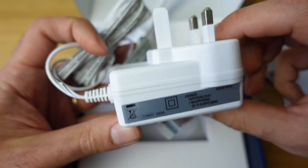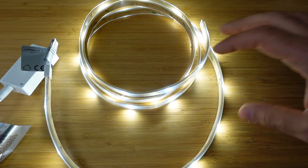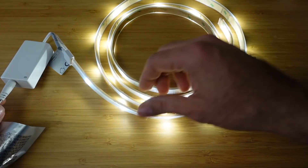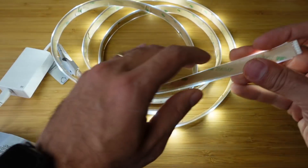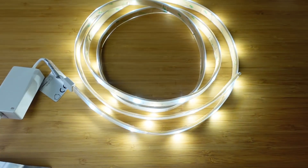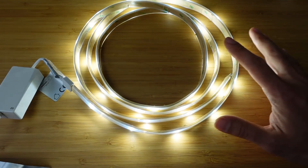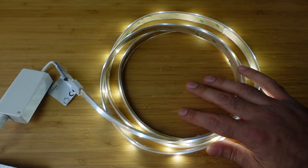The power brick isn't that big, so it's all quite good. Let me connect it all up and let's see how it goes. It's all connected up now and the LED strip is already on. Here is the adhesive tape that you can strip back and fix to the wall wherever you want to position it. I'm going to pair this into the app now and see what options we have with this light strip.